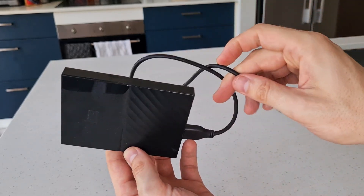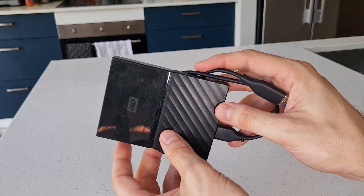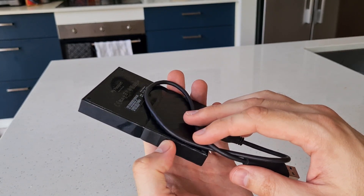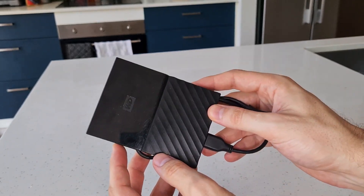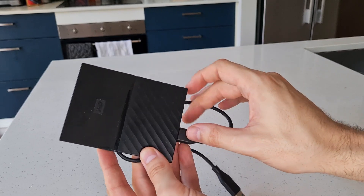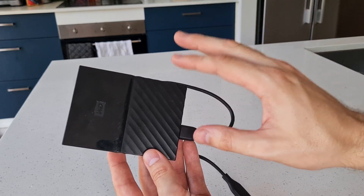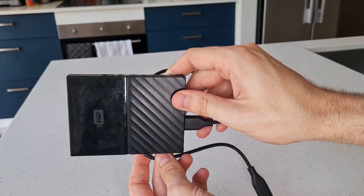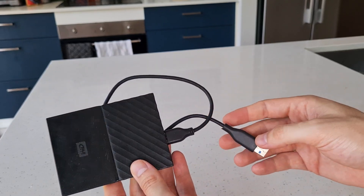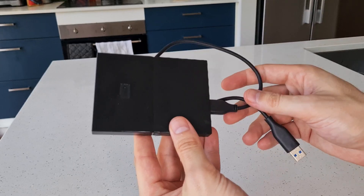Overall I really like this hard drive and would highly recommend checking this out if you're looking to have a passport drive you can take on the go — something super easy and convenient. It can basically fit inside your pocket, slides into your laptop bag with no problems, nothing's bulky, and it just works extremely well. I would highly recommend checking this one out.